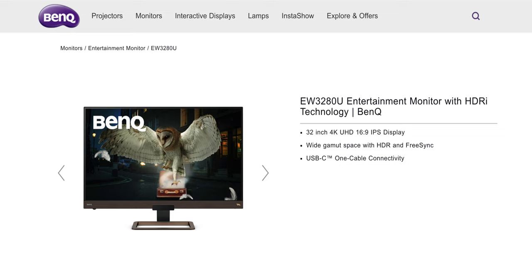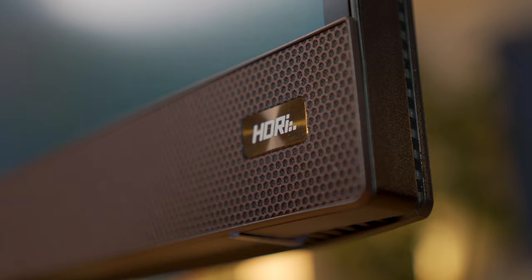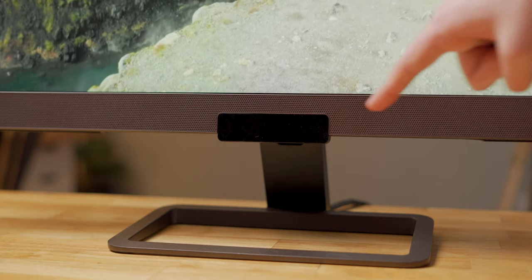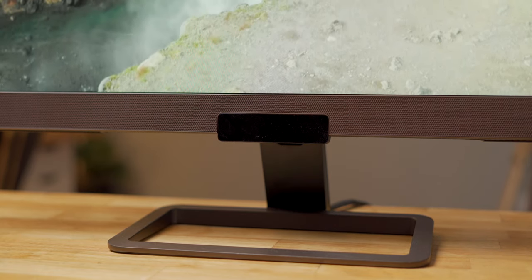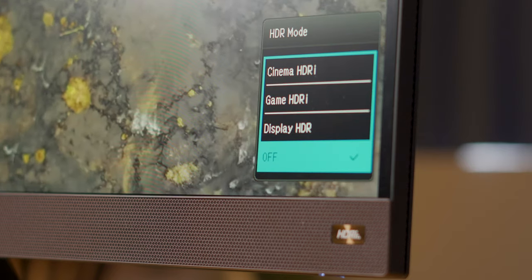To that end, this monitor includes a feature called Intelligent HDR, or HDRI as BenQ calls it, which uses the sensor built into the front of the display to automatically change the brightness, color temperature, and contrast of the image when you're watching something. It's got three modes: one for gaming, one for movie watching, and a third Display HDR mode that can emulate an HDR look when the content you're watching isn't actually high dynamic range.